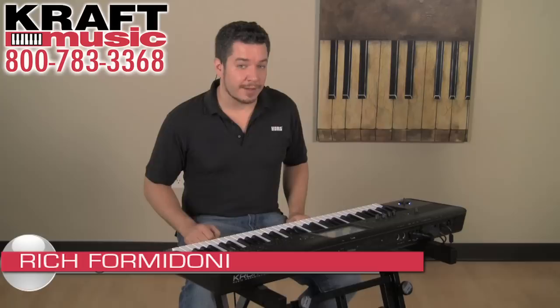So if you're a performing musician who needs a keyboard with serious production power and no-compromise sounds without breaking the bank, Chrome is definitely worth a look. Once again, I'm Rich Formidoni here at Kraft Music. Thanks very much for watching.